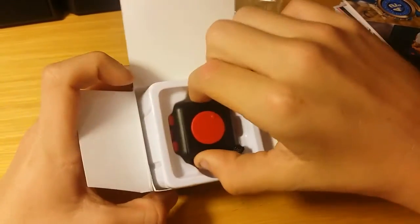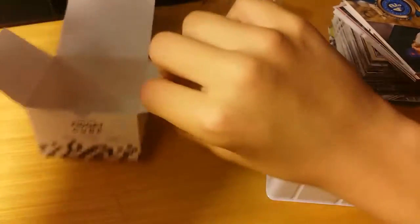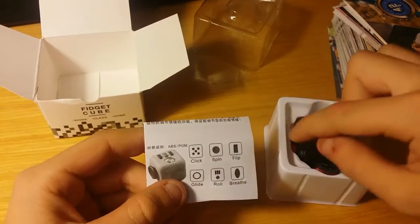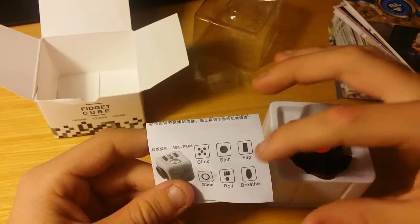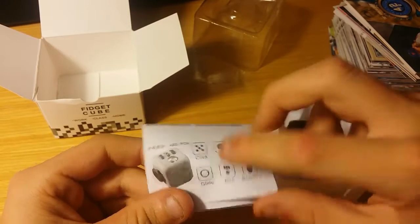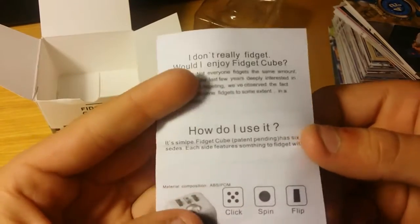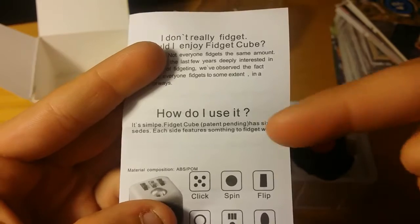Red and black. Let's pull this out. Basically on the fidget cube, on the dice part you can click it. On this part you can spin it. That is like a switch. That is like a glide. It says 'roll the thing' and 'breathe.' If you guys want to know how to use it, you can pause this video and read right here.